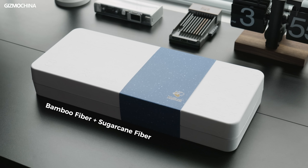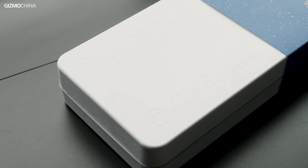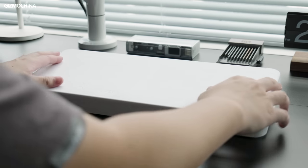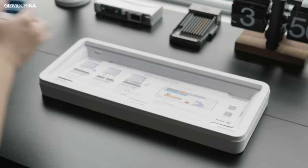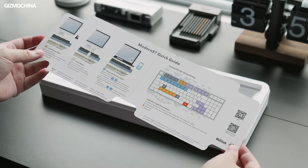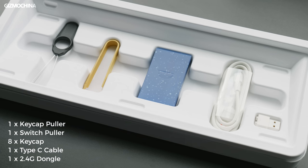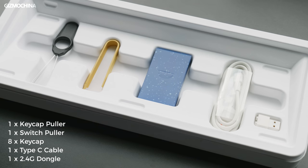The Modern 97 comes with a nice package. The material is renewable and biodegradable, so it is very friendly to the environment. The packaging is very minimalistic, representing the harmony of nature and urban life design philosophy. It's just the right size, so if you don't want to spend $10 for its dust cover, using this lid instead is just perfect. Underneath the keyboard is a quick guide — a small card with all the instructions on how to use the Modern 97. At the bottom are all its accessories: from left to right are the keycap puller, switch puller, 8 replacement keycaps, Type-C cable, and 2.4G dongle.